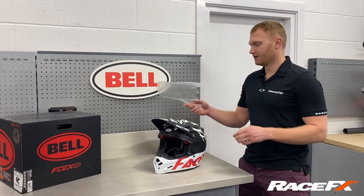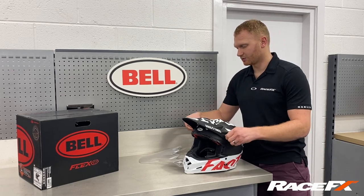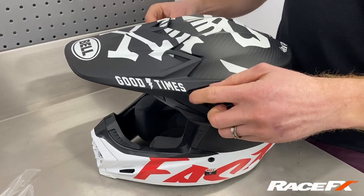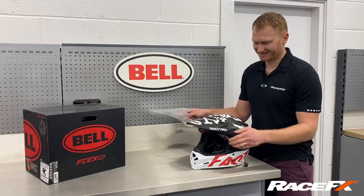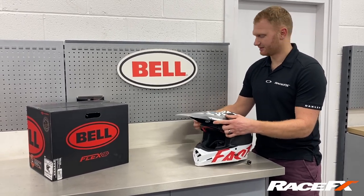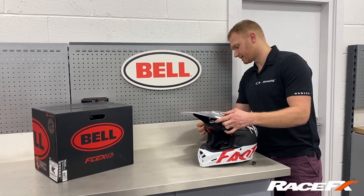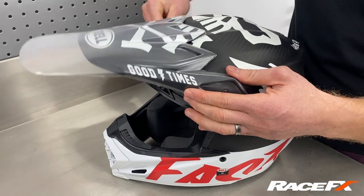It's really easy to fit. All you do is undo the screws on the side, as you would do if you're changing your peak, then attach the extended peak over the top — it just slots into all the vents.